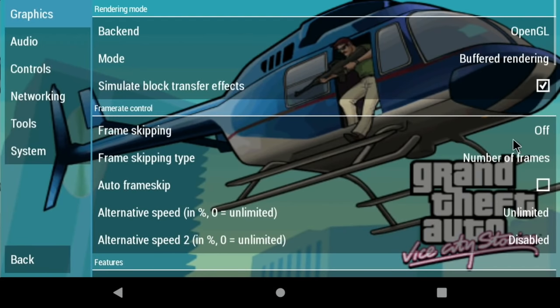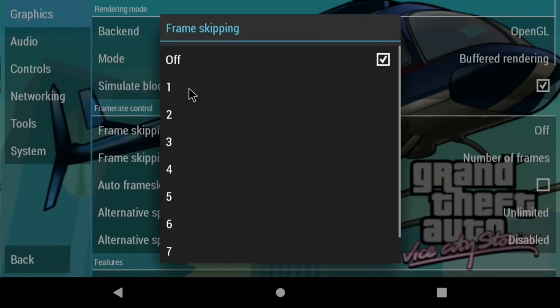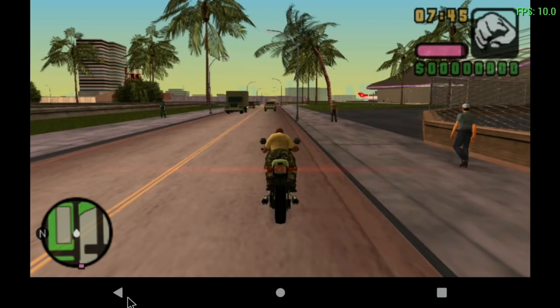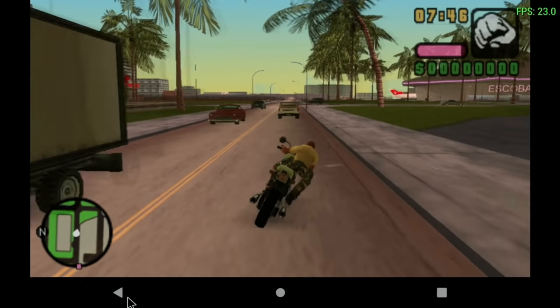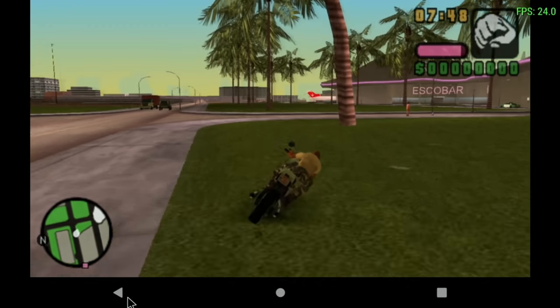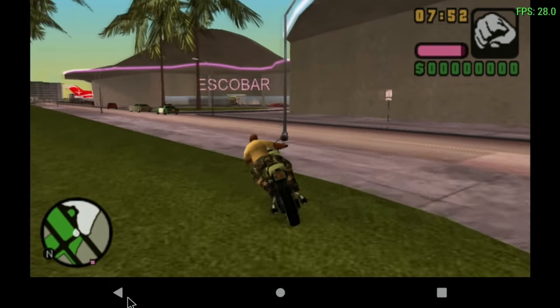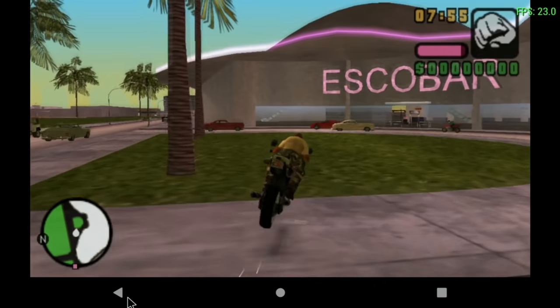I can change to two times rendering resolution — it looks loads better. But you can hear in the audio that it's stuttering a bit. Let's put frame skip on auto. It's weird because the first time I used it, I wasn't using frame skip and at two times resolution it was absolutely fine. It doesn't seem to be quite as good as it was.